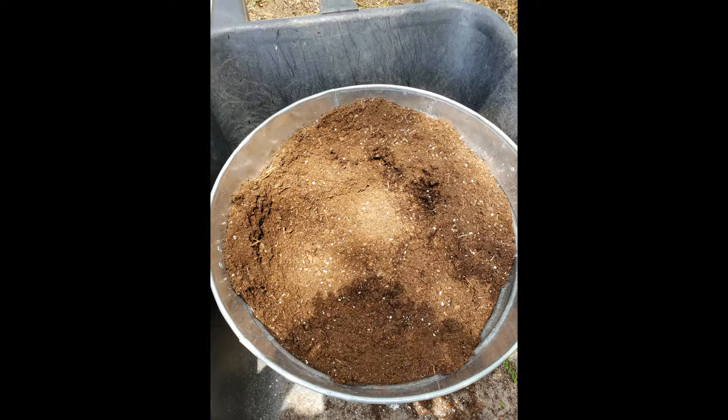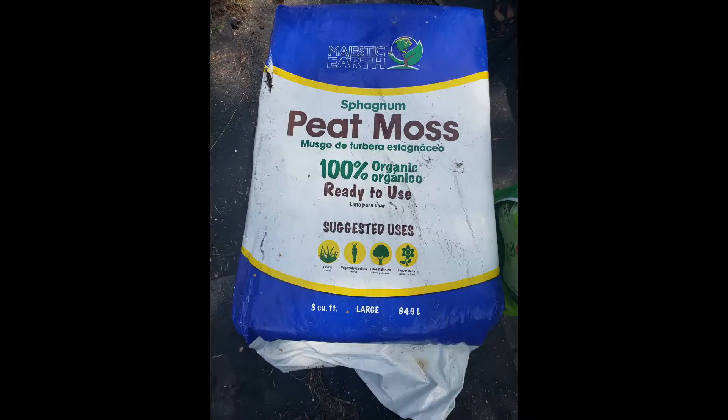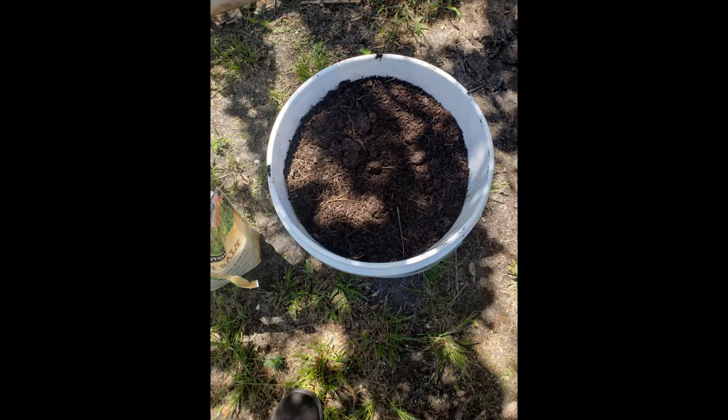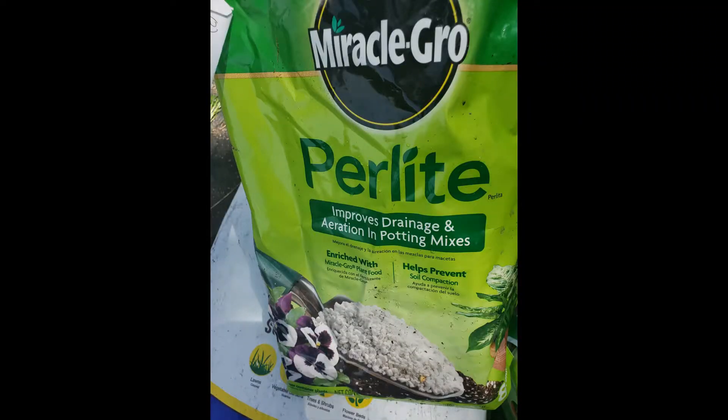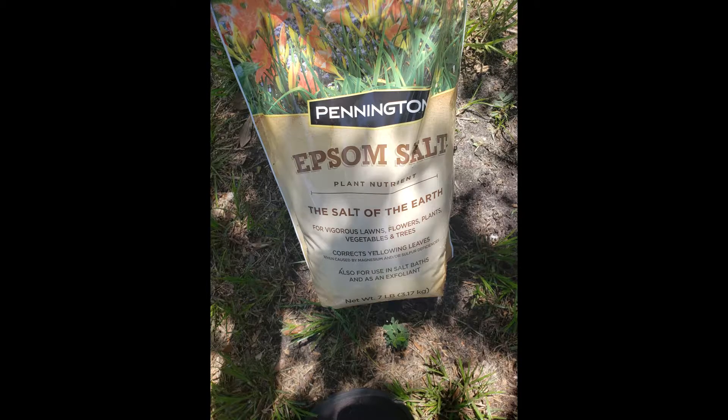So let's jump right in. You're gonna need a wheelbarrow, peat moss, some manure — composted horse manure — or you can just use whatever compost you have, perlite, garden lime, and also some Epsom salt. And then you'll need something to mix it with.